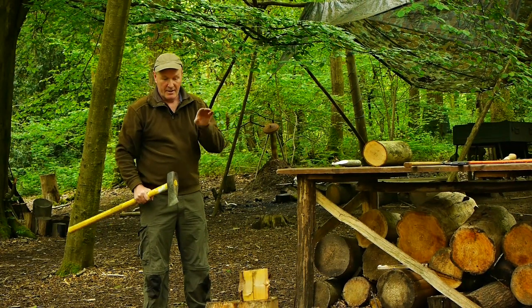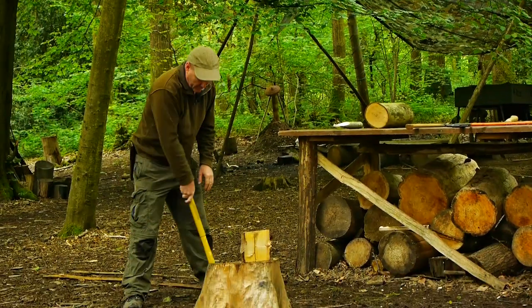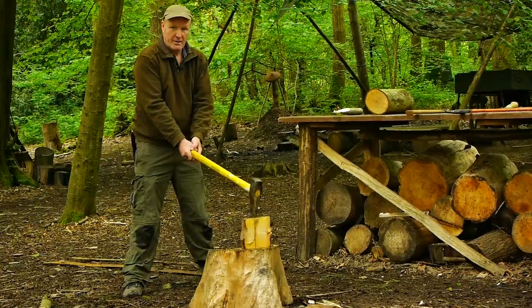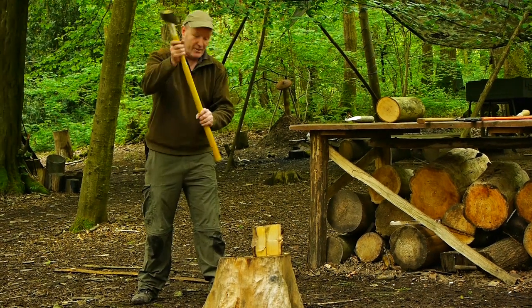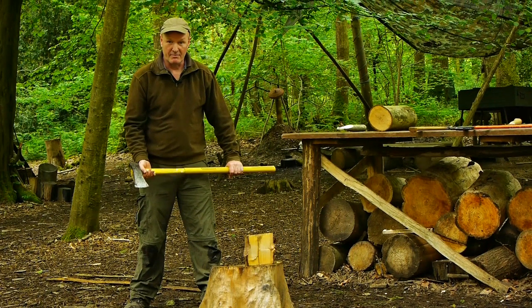While you're learning it makes sense to think of these two feet as forming the bottom of a warning triangle, with the axe as the apex of that. So if you have one foot further forward than the other and you miss, there's much more chance of the axe going into your leg, which obviously we don't want.